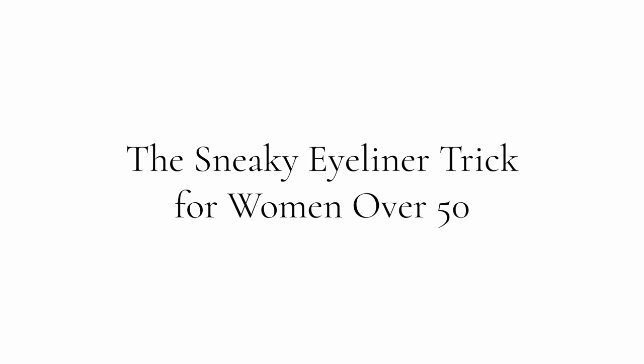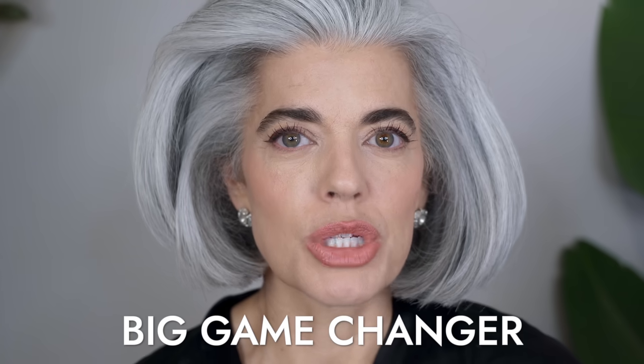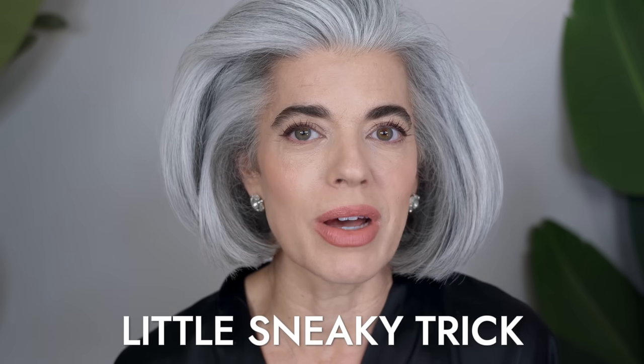Hey ladies, welcome back to my channel. Today's video, I'm teaching a little sneaky trick that I don't think you know about that is going to be a big game changer for women over 50 with their eyeliner. It's not anything I've ever shown before. Are you ready? Let's get this beauty started.